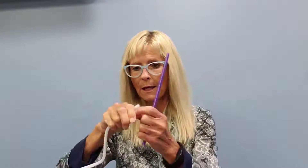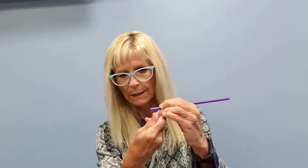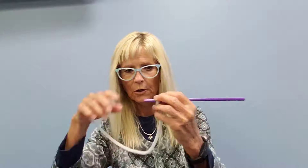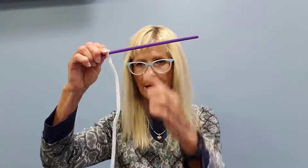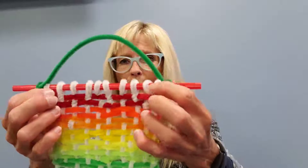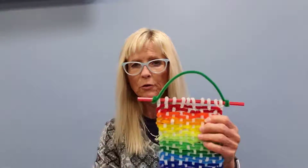Take your straw and a white pipe cleaner, and by the end of it, wrap that around and then twist to get it to hold on. Twist it nice and tight. You're going to do that with all 10 of them, so you'll have 10 vertical white pipe cleaners going across. As you can see, they're all hanging here — all looped around the top and attached just by twisting them.